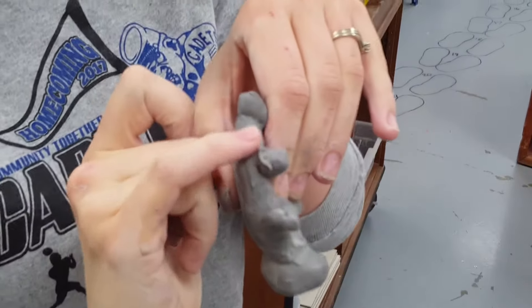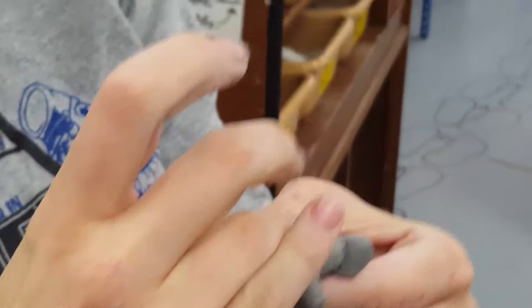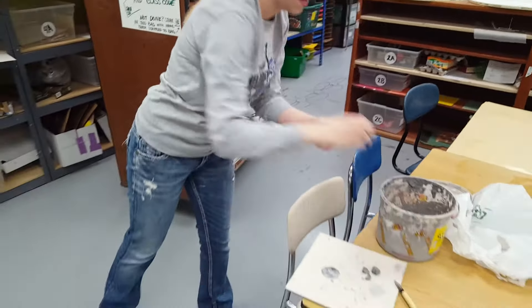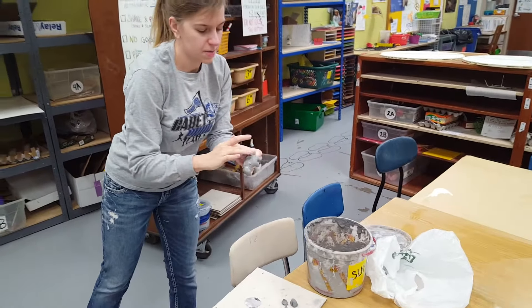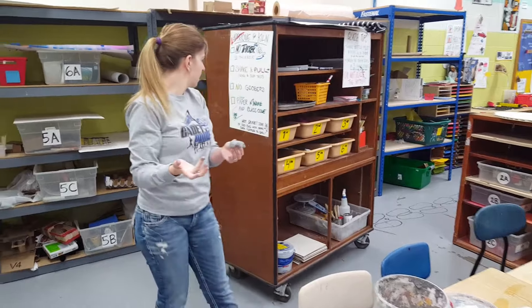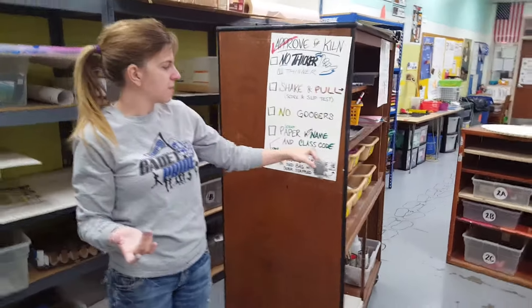See how hard and sharp that goober would be if we left it there? These little pieces you can just wipe on the side of the slip bucket or somewhere else. Once it's all smooth, Mrs. Ortner might say it's okay, but you still need to grab a paper with your name and class code.